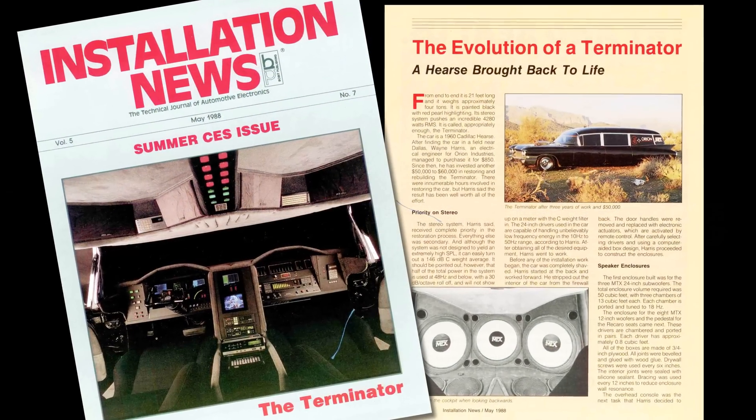Welcome to Terminator HQ. My name is Wayne Harris, and these videos chronicle my seemingly never-ending effort to get the Terminator back to its original condition. Today we're going to be working on the amplifiers, but before we start, let's talk about you guys.